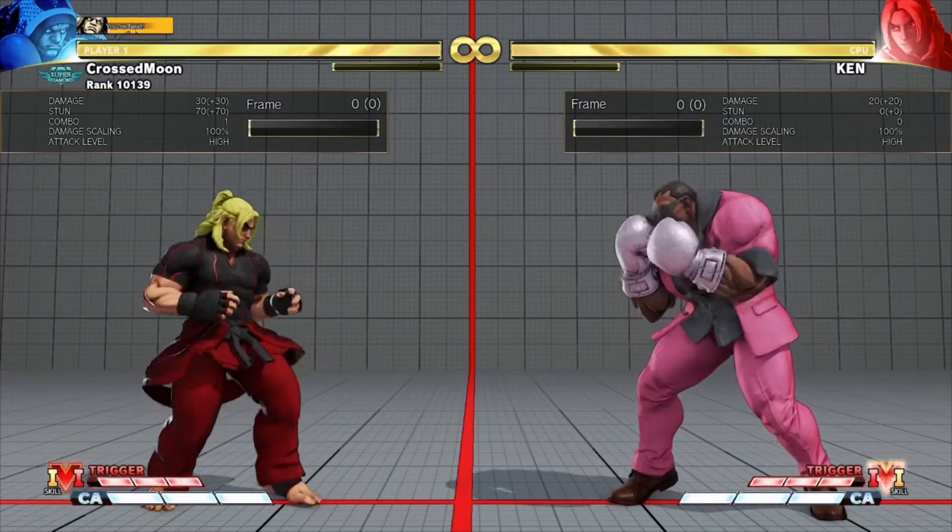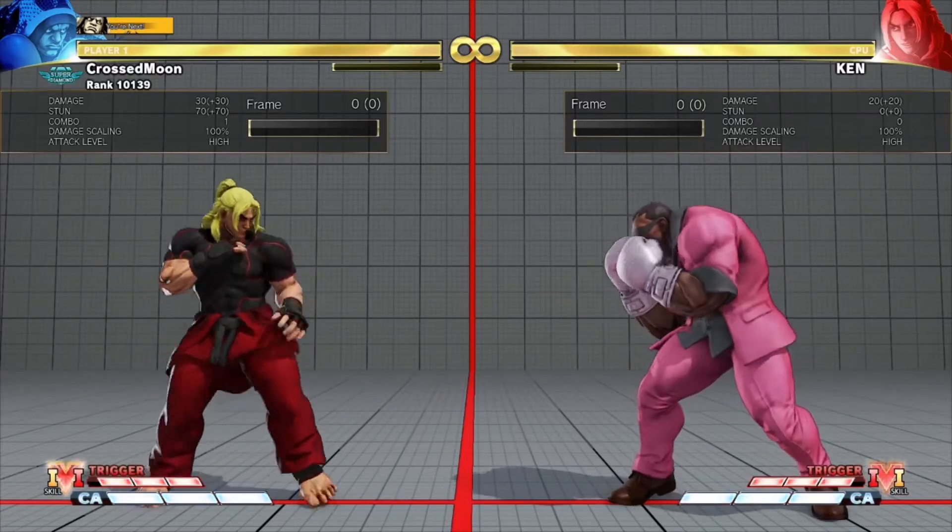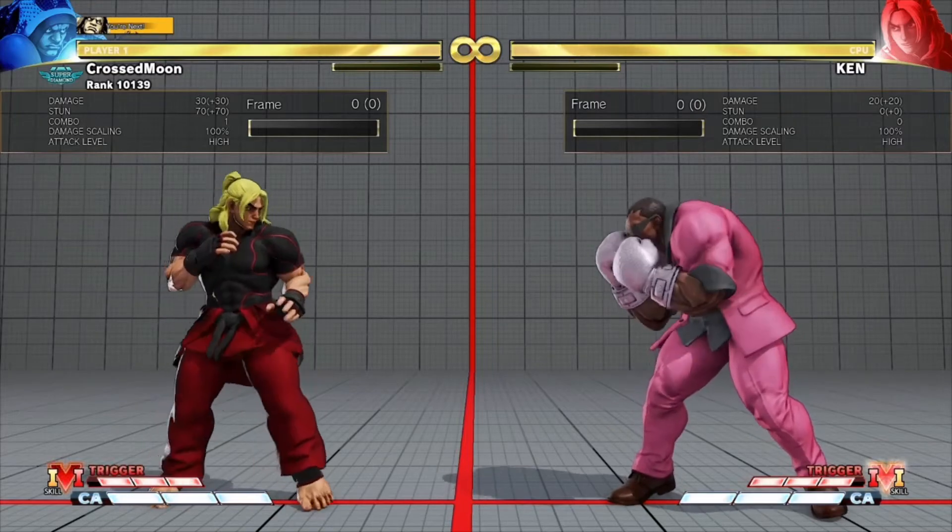And that's your spacing at neutral. Balrog's neutral control with dash straights is brilliant — people can't move forward, they'll just get bopped.